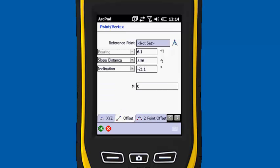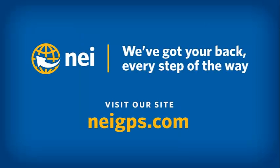But that's how you set up ArcPad 10.2 to use the new laser rangefinder module. This concludes today's technique session. Please visit neigps.com for more videos, FAQs, and information on upcoming trainings. Thank you and have a great day.